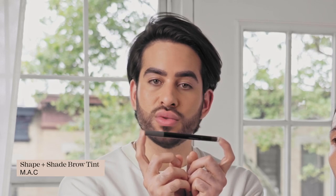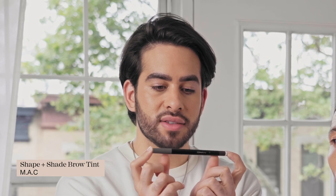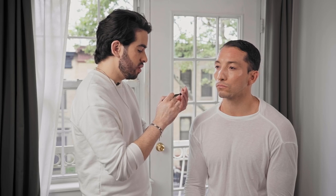In this case I'm using one that's dual-ended — it is by MAC, it's called the Shape and Shade Brow Tint. It has a side that is an eyeshadow for the brows, and then it has a brush part that will help you create that thin sort of hair stroke that makes the brow look a lot more natural.